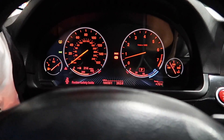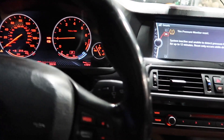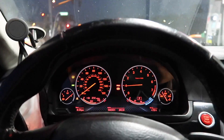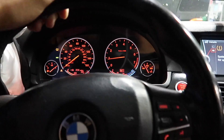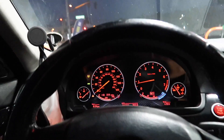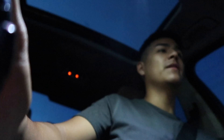Alright guys, I just pumped E85. I did the E30 mix — I think I did it right, I'm not too sure, it's the first time I've ever done this. I used an E85 calculator app and I'm pretty sure I did it right. Now we're about to see how it feels. I don't have my GoPro with me so I'm going to try to record while I drive.